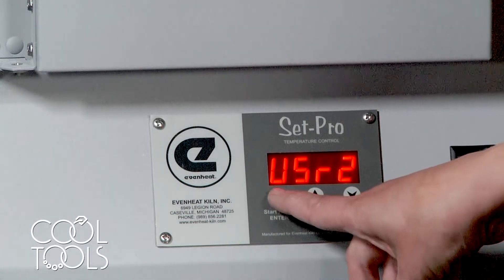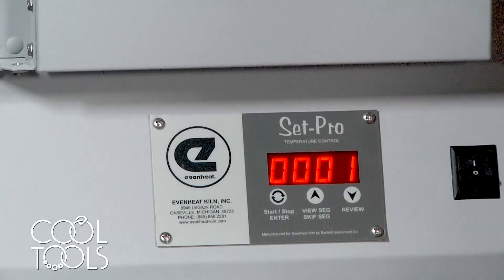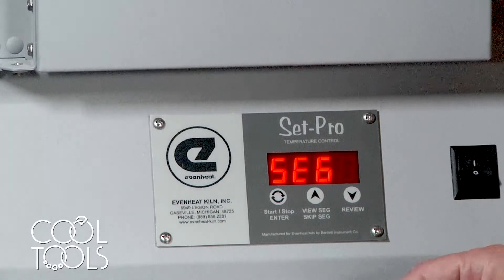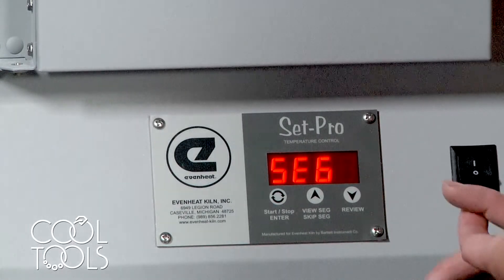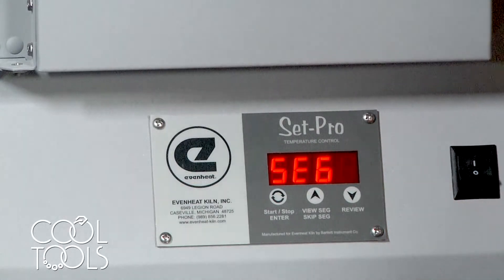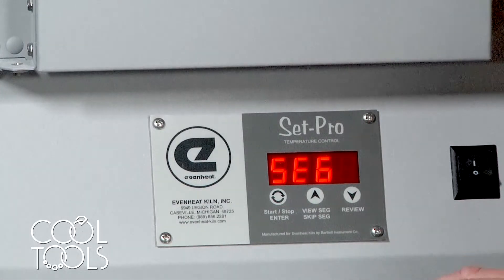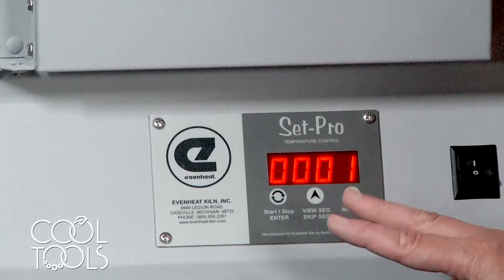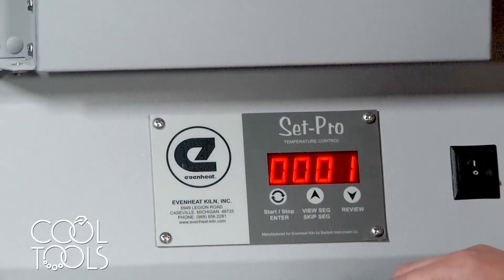We'll hit start to select user 2, and then it's going to ask you how many segments you'd like to program your kiln for. A segment consists of a rate of temperature increase, a target temperature, and a hold time at that temperature. For example, if we're programming for Easy 960, we want a full ramp up to 1675°F and hold for two hours — that's just one segment.